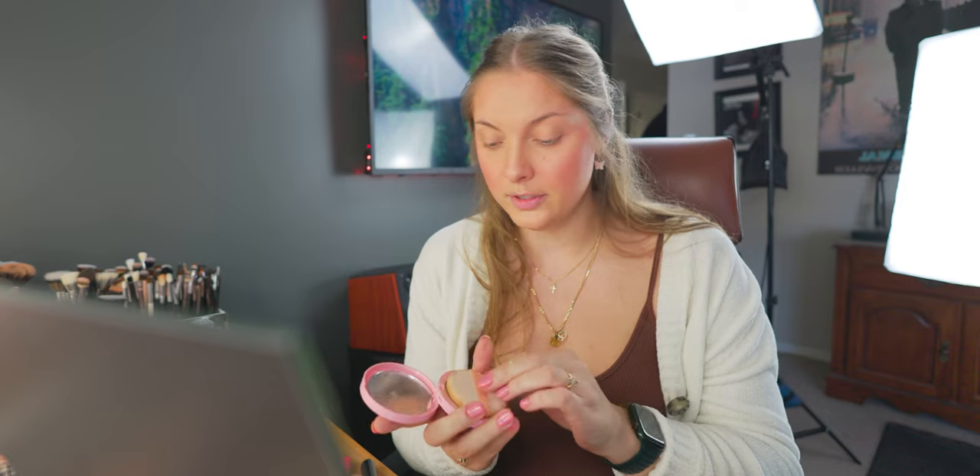It does accentuate my texture — so that kind of sucks, maybe I'll use it on a poreless day. But overall I really really like it. I'm going to put it on my brow bone and dust it on my nose as well. Then I'm going to go in with the CoverGirl Clean Fresh pressed powder — I love their Clean Fresh line. I'm just going to push the powder closer to my nose where the blush accentuated the pores.